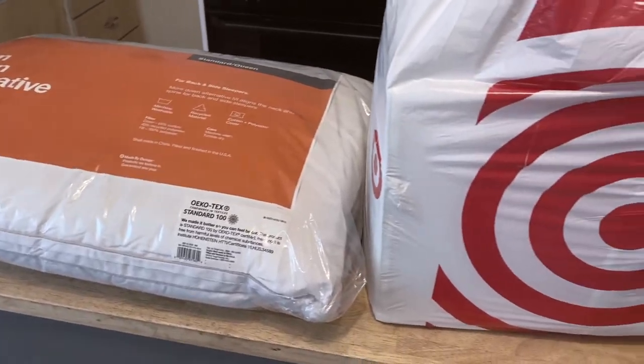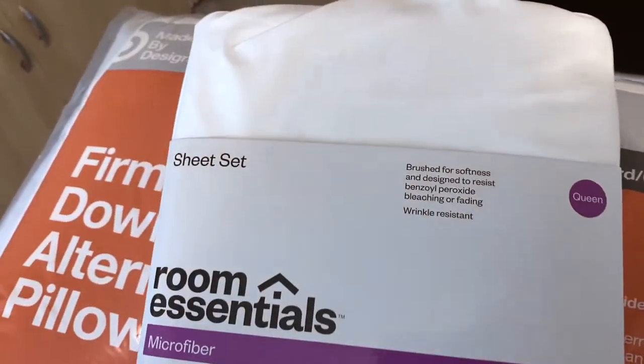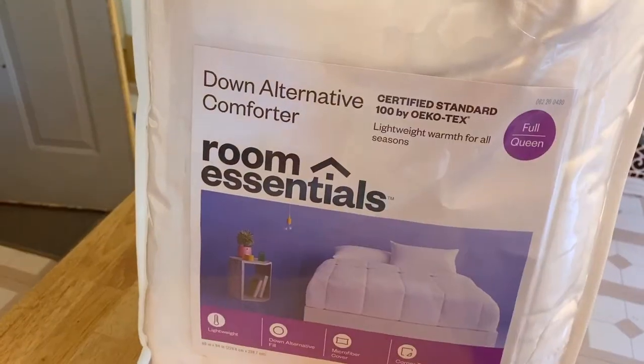I bought all of my bedding from Target — I will have everything linked below. I was going for a hotel vibe as far as the bedding goes.